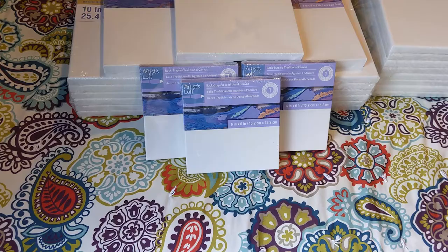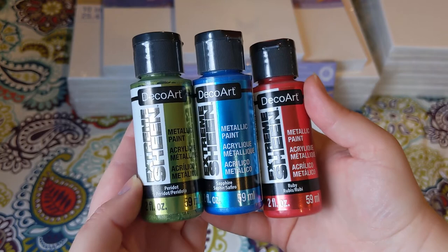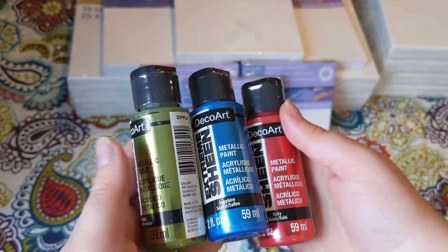Next come the paints. I'll show them in the pairings or groupings I plan to use them in initially. I bought several sets for specific purposes and then I'll use them for pretty much anything after that. First, we have DecoArt Extreme Sheen — I got Ruby, Sapphire, and Peridot. I've used the Sapphire color before and I love Extreme Sheen. They're very metallic and very bright. I have something special planned for these three coming up.